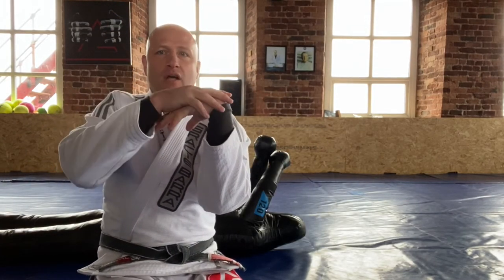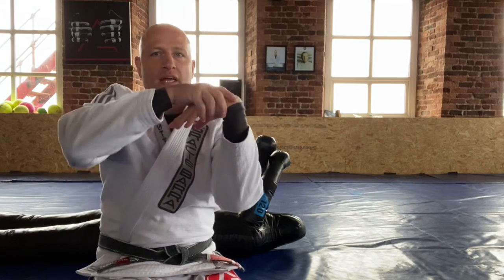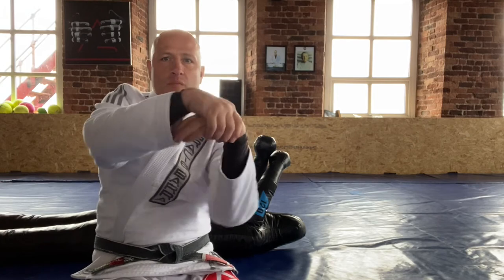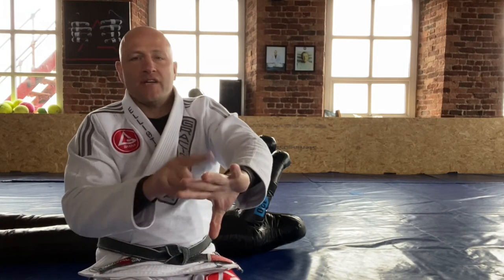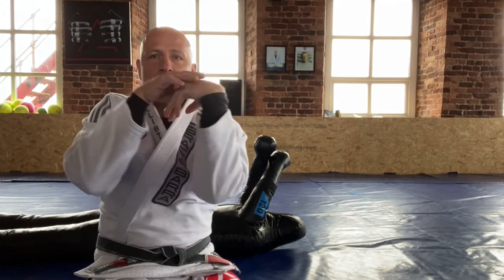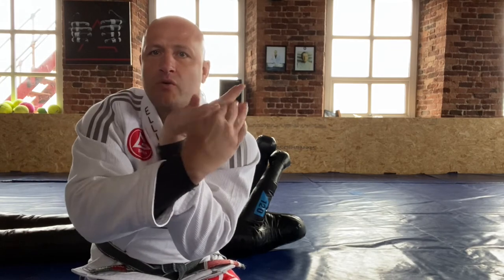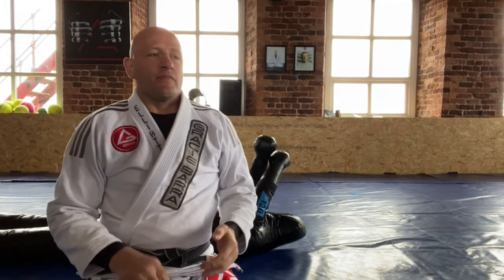If we take this kind of swan neck or gooseneck position, the next point where the arm can move is the elbow. So if you're applying pressure here and I could somehow straighten my arm to get out of it, that would take the pressure off the wrist — so you need to somehow isolate the elbow and then apply pressure, putting the wrist in an unnatural position. Anytime someone puts their hand on you, you've got the opportunity to isolate the wrist, isolate the elbow, and create a lock.